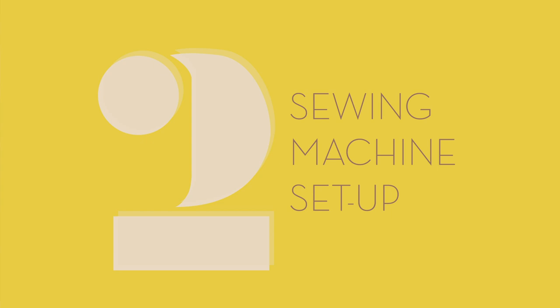Once you have all your supplies, it's time to set up your machine. I'm going to be using a machine with an external bobbin case instead of a drop-in bobbin. You can use either kind of machine for shirring, but the external bobbin case allows for more accessible bobbin tension control. I'll link a video below that shows how to adjust tension on a drop-in bobbin case, but check your particular machine's user manual since each machine is a little bit different. Everything I'm saying regarding changing the tension will apply no matter what machine you use — just how you change it might differ slightly.